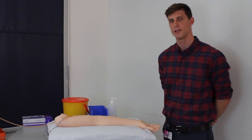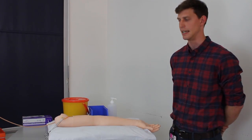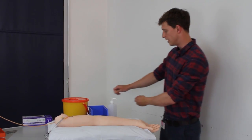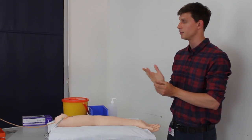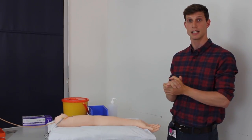Hi there, my name is Tom Searle, one of the fifth year medical students, and I've been asked to perform an arterial blood gas today. I'd come in, wash my hands, and introduce myself to the patient.